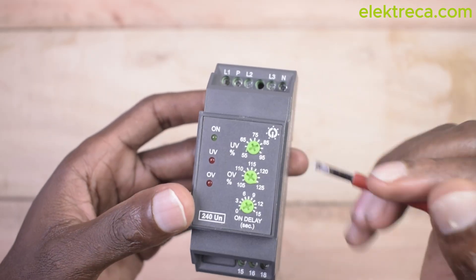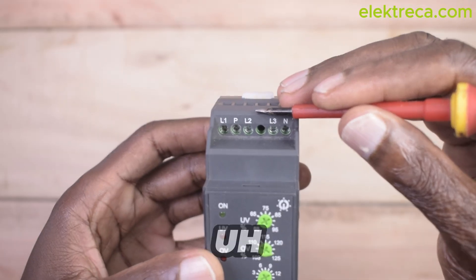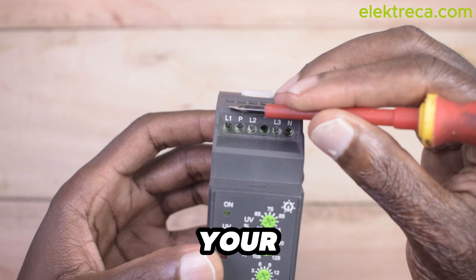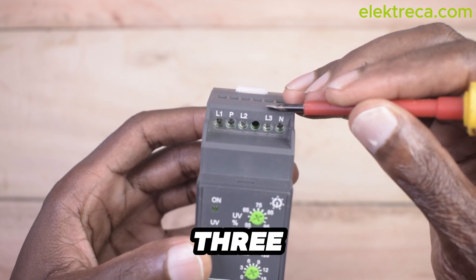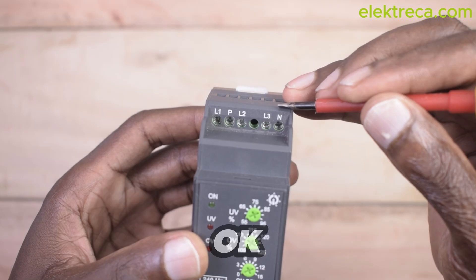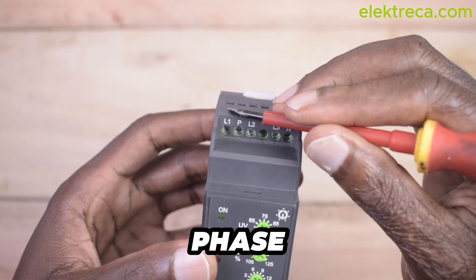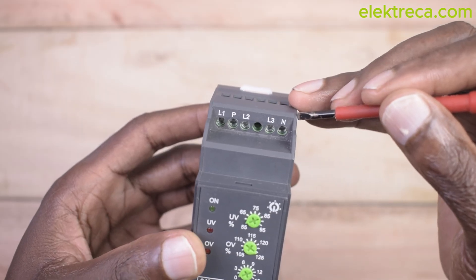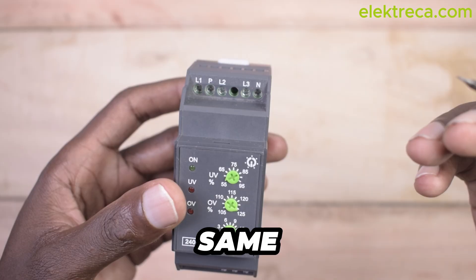Now let us look at the inputs and outputs. Right here we have the power inputs: phase one (red), phase two (yellow), phase three (blue), and a neutral. If you're using it for single phase, you're going to short phase one and P together, then connect a neutral, and it will still work the same.